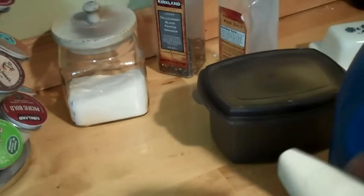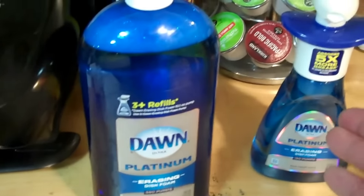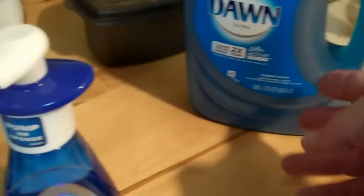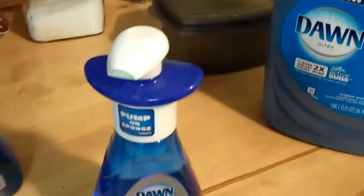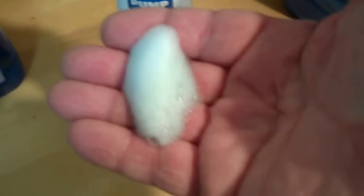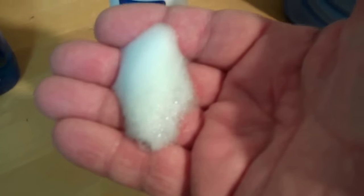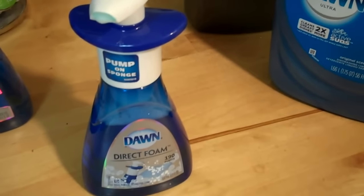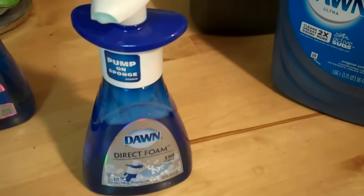Now for literally a couple of cents instead of two bucks each time — the refill is six dollars and supposedly fills it three times, so that's two dollars a pop. With the big bottle you get 28 refills for six dollars, which is very cheap. There's a little difference in color — this one is a little bluish, the other was pure white — but it's all Dawn. And that's a great DIY tip to get yourself some good money savings.